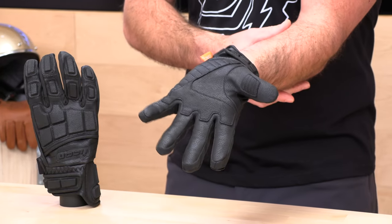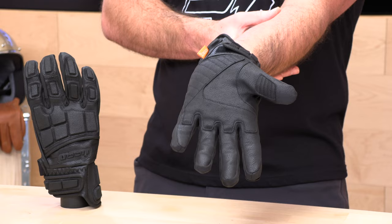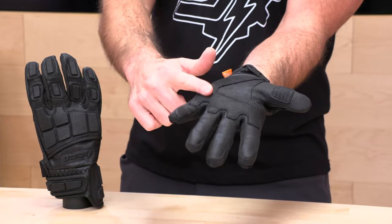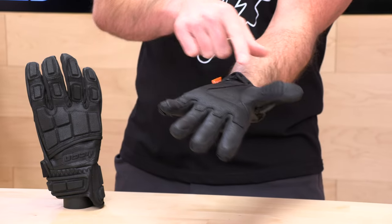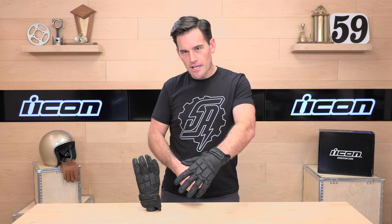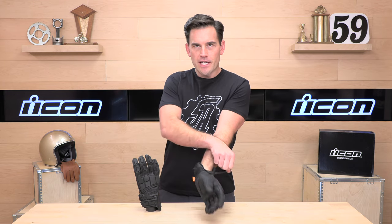When we flip this over and look at the palm protection, you'll notice extra panels in the abrasion zones with quilted stitching all the way across the palm, up to the inside, and over on your thumb. Plenty of protection. This Ax Laredo synthetic leather material feels pretty good and does break in nicely over time.